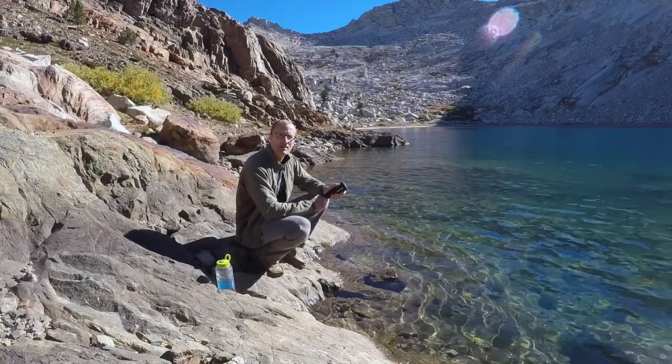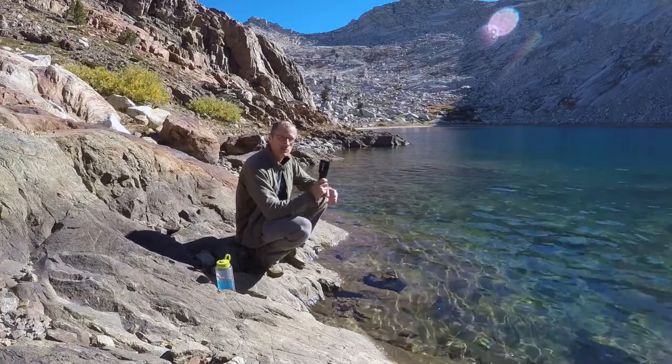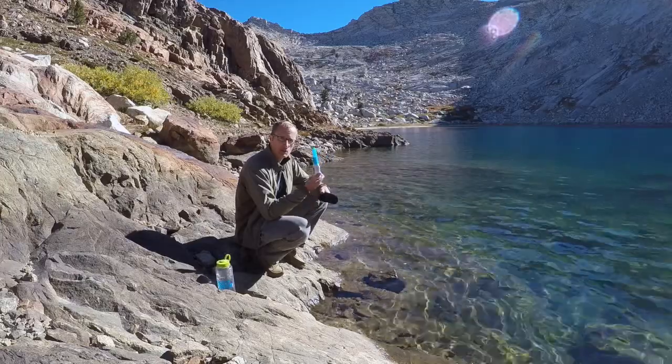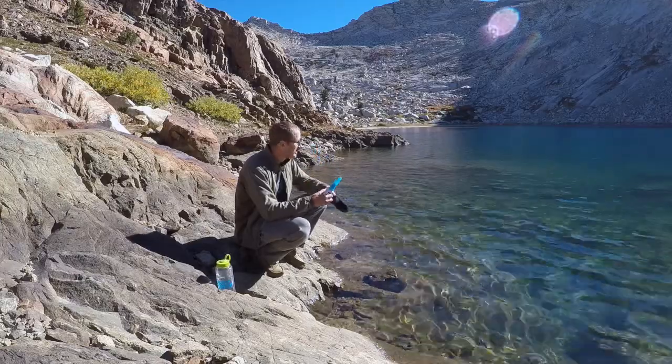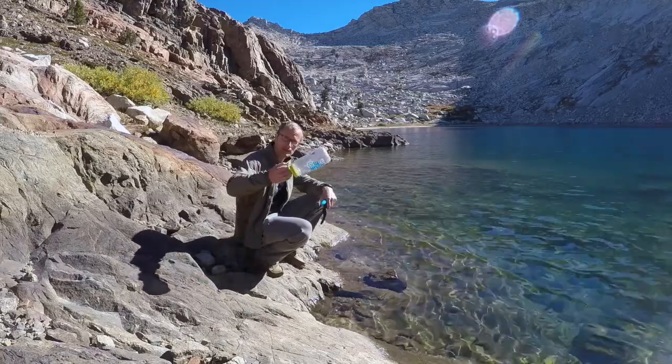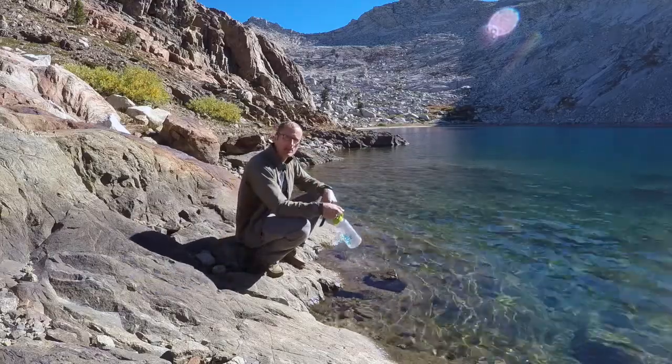Hey everyone, it's Ivan with kitbadger.com here to bring you a gear review. Today we're talking about the SteriPen. It is a method of purifying water to keep you from getting sick. Here I'm at this awesome lake and I'm also out of water, so I'm gonna fill this guy up and show you how it works.